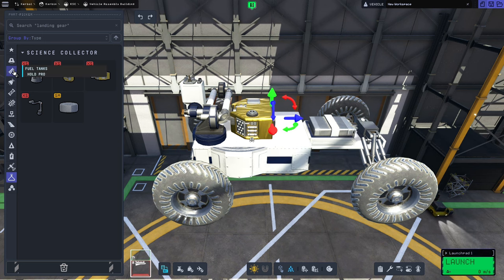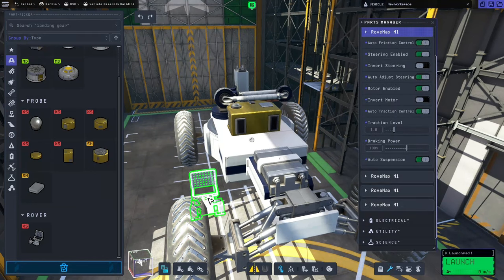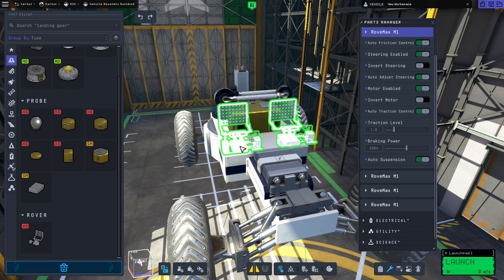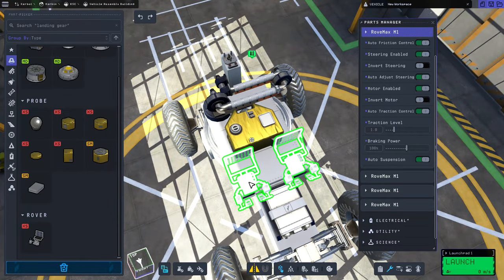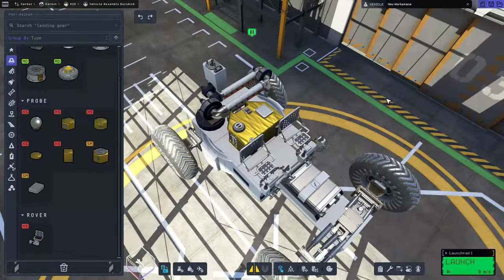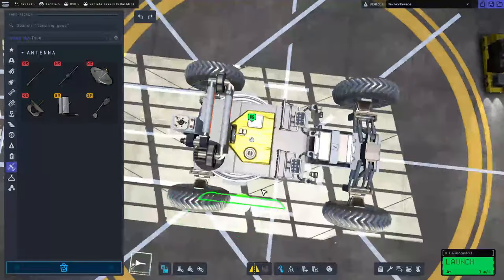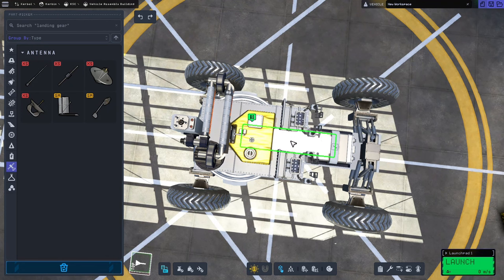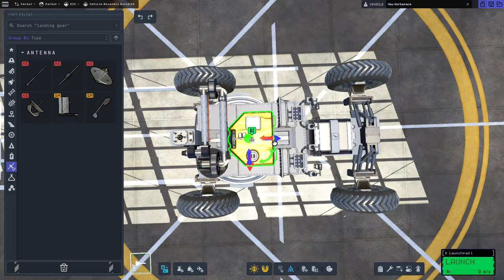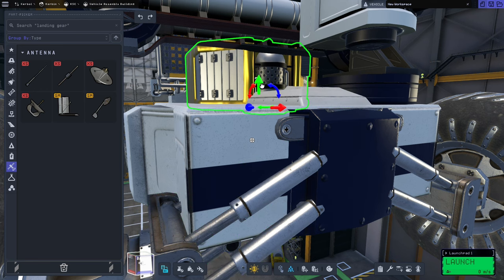We'll go back to Command, grab the Grumble seat, go to radial symmetry with snapping off, and it'll snap them evenly on either side. We make sure they are right towards the edge of the Rovemate so the Kerbals are spread out and their helmets don't clip together. Then we need an antenna — we'll go to Communication, grab the Communotron DTS-M1, pop snapping back on and go to one symmetry so we're centered, then move it towards the back of the rover.